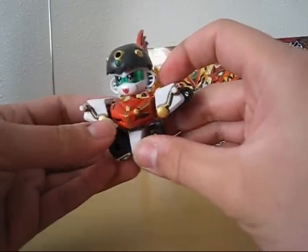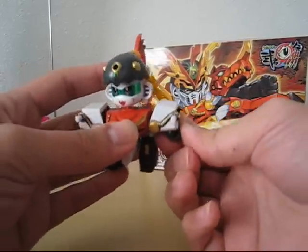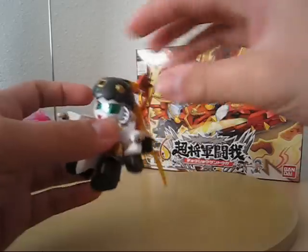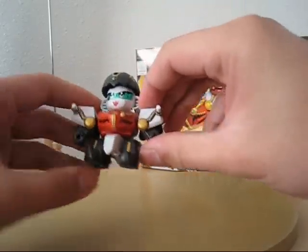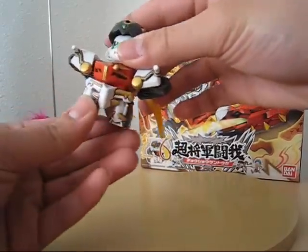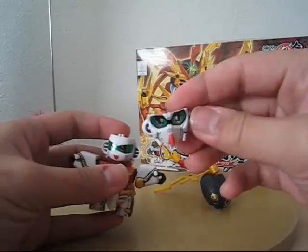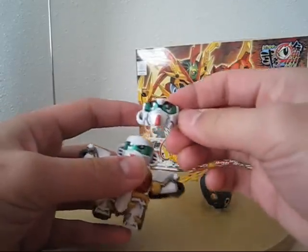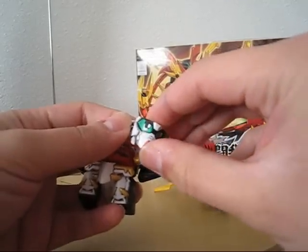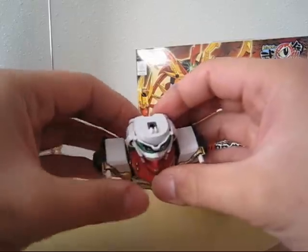The feet can go up and rotate, which is part of the transformation later on. Let's go to the transformation. First off, we'll leave the helmet on for now. Raise the arms and rotate the waist. We have this faceplate — pretty much the Gundam look. I really like the zigzag pattern on the side of the face; it looks pretty cool.